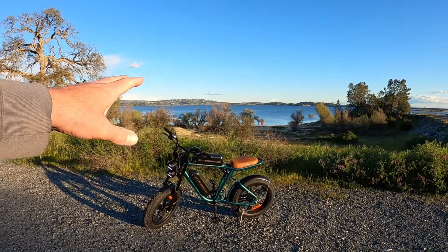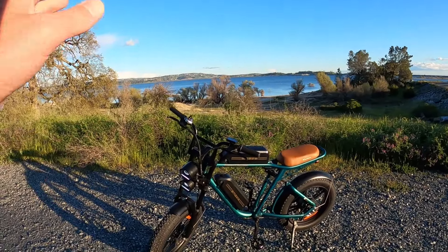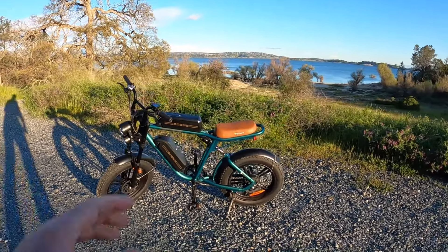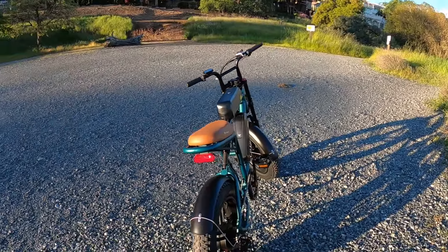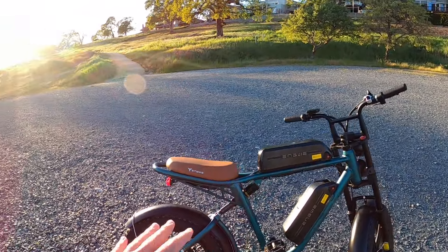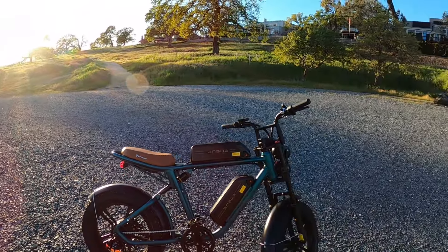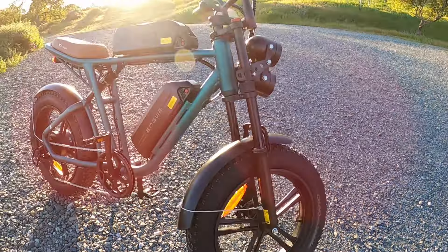It's pretty smooth, more smooth than I thought it would be. I've never had anything like this — never had a 20 inch fat tire bike, never had a green bike like this with a tan seat. It's a really cool combination, very different. I think it kind of stands out in its own way. The wheels themselves are not spoked, which is kind of different as well. There's just a lot of things about this bike that make it very unique.